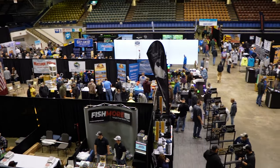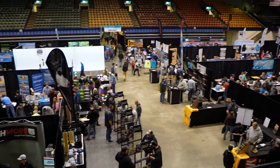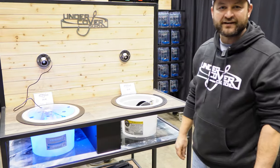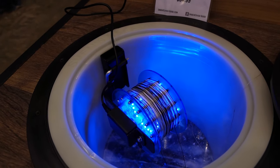We're at the Dakota Angler Ice Institute in Sioux Falls, South Dakota. We're going to go check out some of the latest gear and tech. This is the Undercover Guide — a fish hole fishing system.